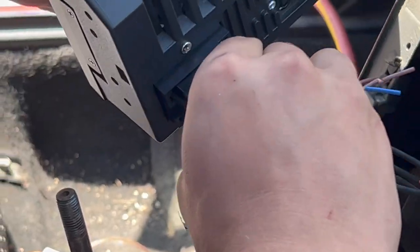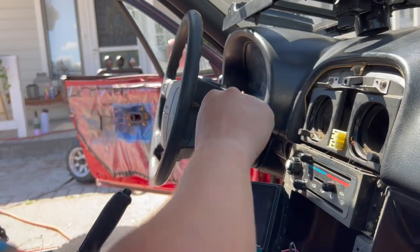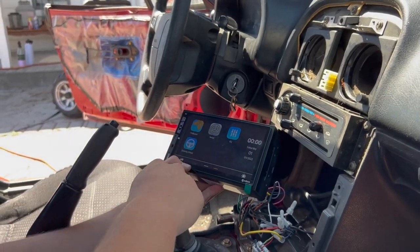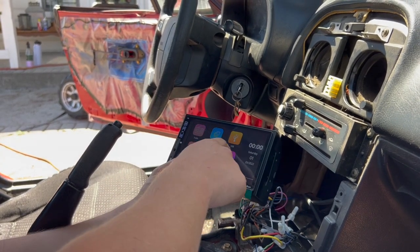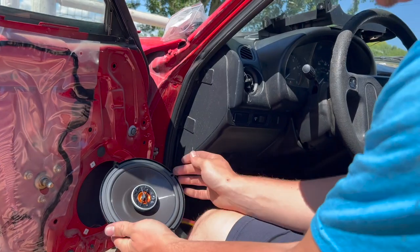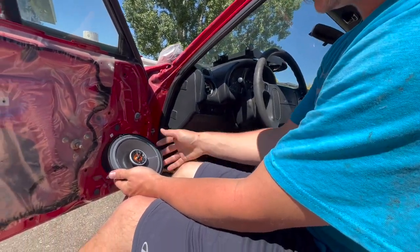Let's go ahead and plug in the head unit, make sure everything works, and then we'll heat shrink all this tubing up. Seems like it works. Obviously you can't test the speakers yet because there are no speakers, but it looks pretty good.